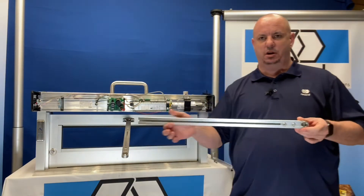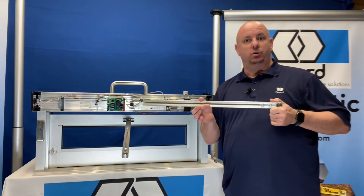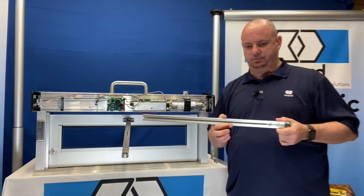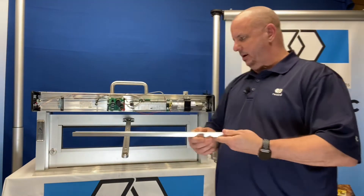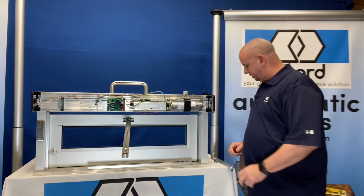From the factory, these are going to come set for a 12-inch reveal, which we will not have on most applications. So you're going to need to trim it down a little bit. The easiest way to do that is to mark it and scribe it.